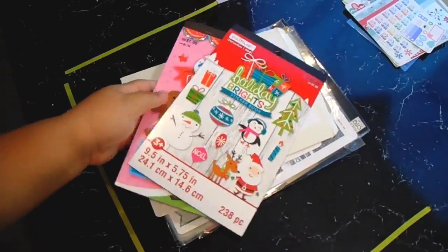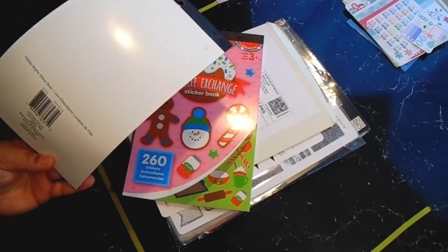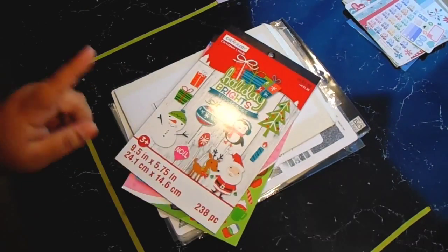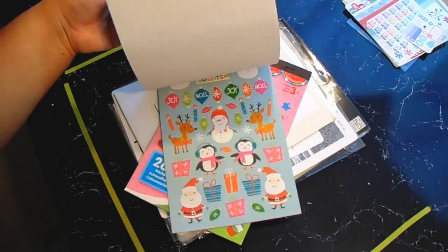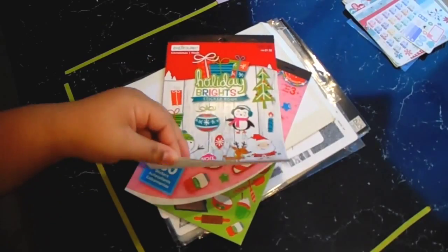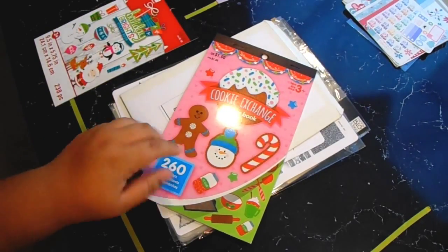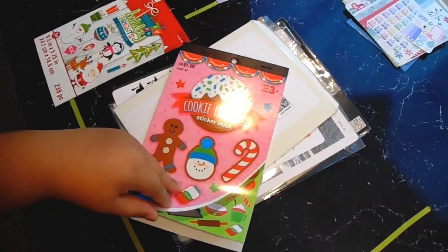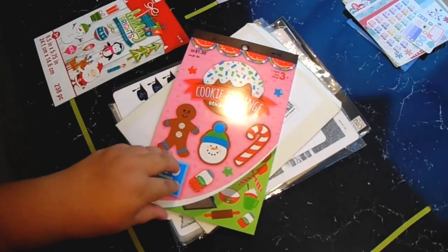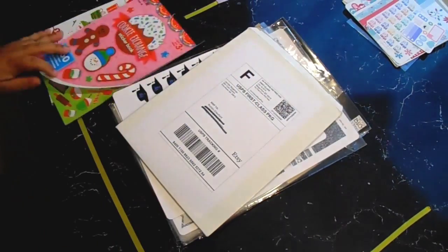Next I'll show you these — I got these from Michael's last weekend. These are sticker books. This one is by Createology and it's really cute — I love how playful and cartoony it is. This is the Holiday Brights sticker book and it was a dollar at Michael's. Then I got the cookie exchange one which is by Darcy Derese — it's really pretty, I really love it. This would be fun for the week that we bake. Both from Michael's, only a dollar each.